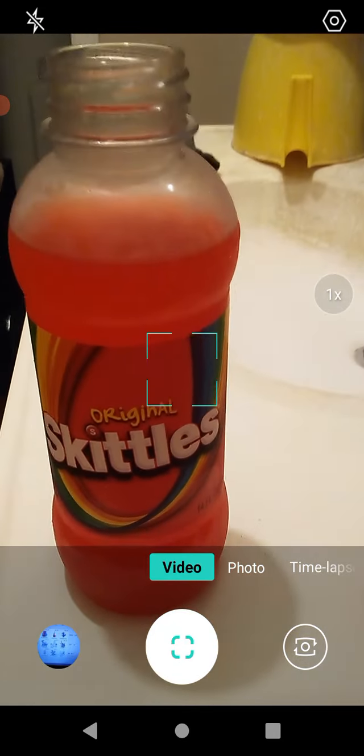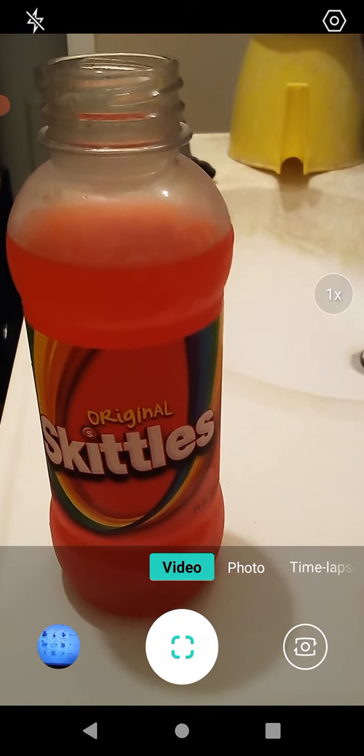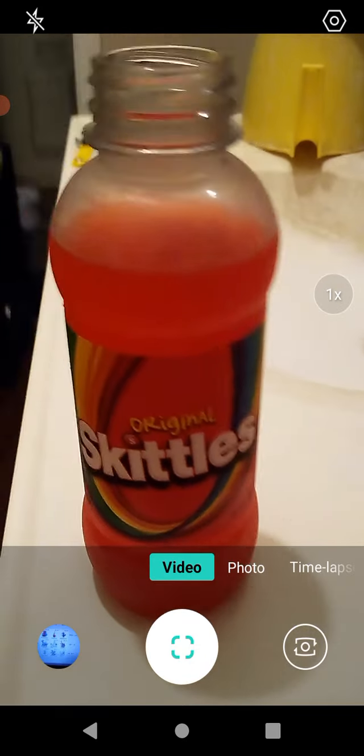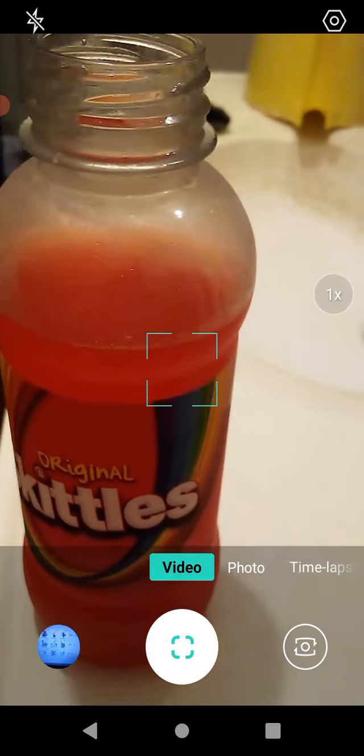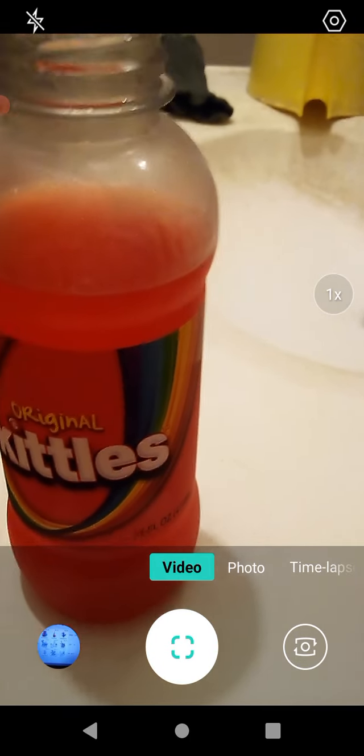It's weird because I can almost pick out grape. You'd think this would taste like red, but it tastes kind of like grape. I can even kind of taste lime — this time I kind of tasted lime.